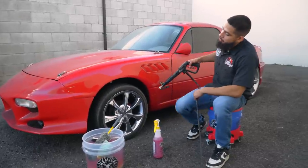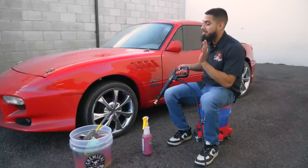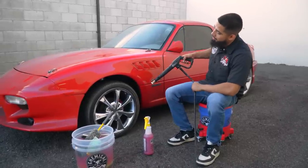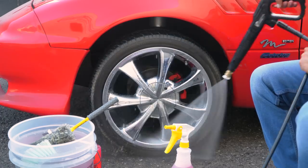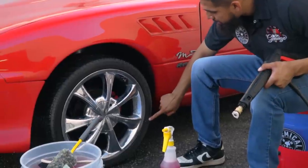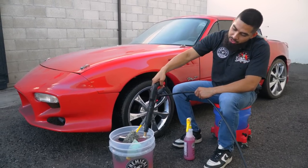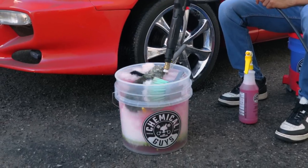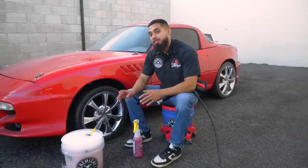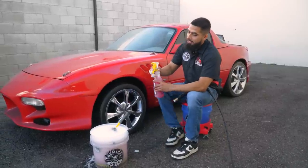Before anything, you always want to rinse down the face of the wheel and tires to knock off any loose debris — it's going to help you out a lot. Like this, you don't have caked-on dirt or filth sitting on the wheel or tire whenever you go to scrub it. Just simply rinse it down. After rinsing, you can still see there's some browning on the tires and light grime on the wheel. Now we'll move to our Diablo Wheel Gel bucket and activate the suds.